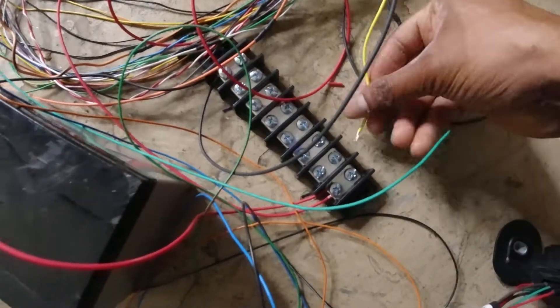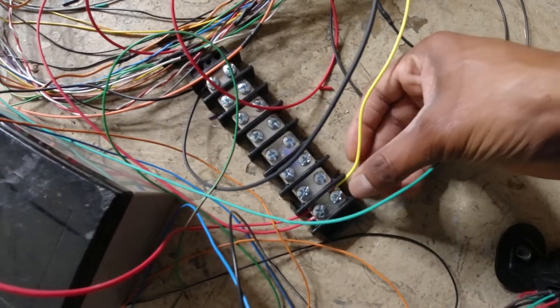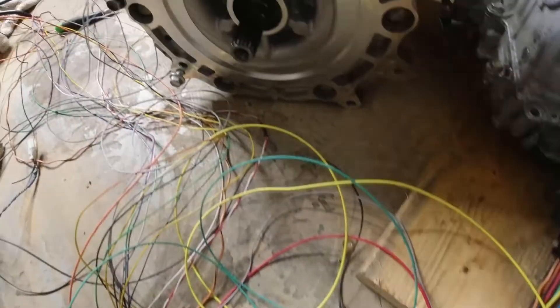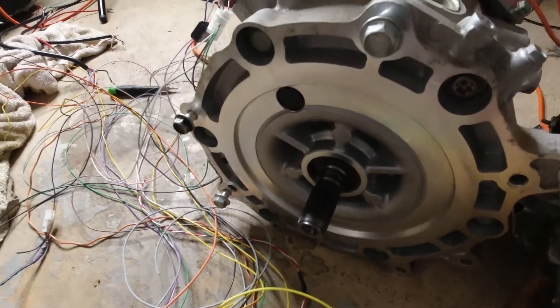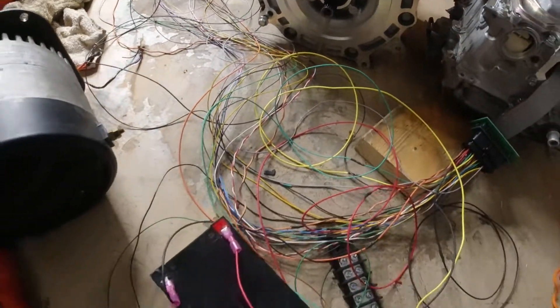And I now have this yellow wire set up as my reverse. Take note of the direction — it now spins the other way. So we have full forward and reverse functionality on the fly with this inverter.